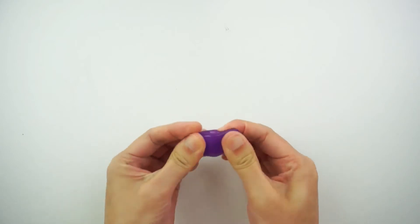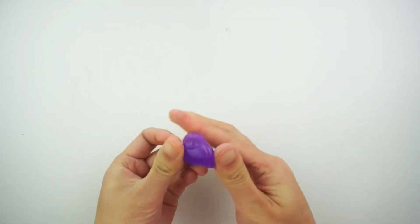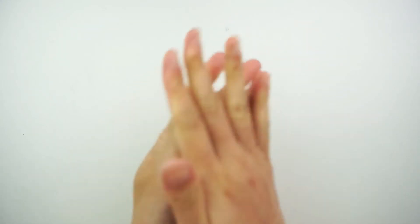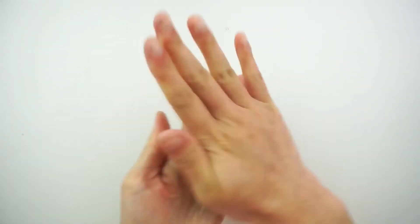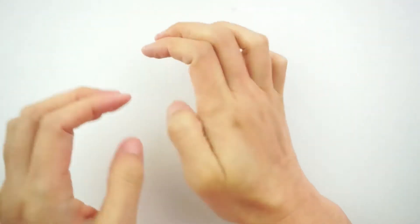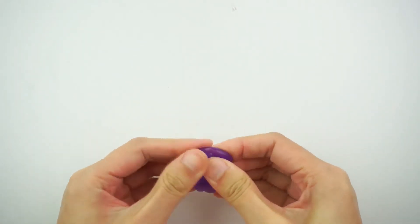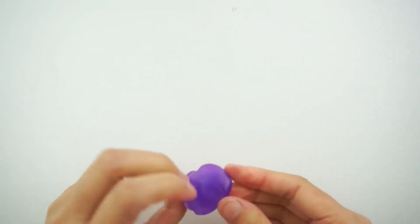Oh my goodness, it's so soft! That's so cool — it feels so good! Okay, I'm going to roll it up into a ball. I think you have to work fast with it so that it doesn't dry out. I'm just going to squish this down.